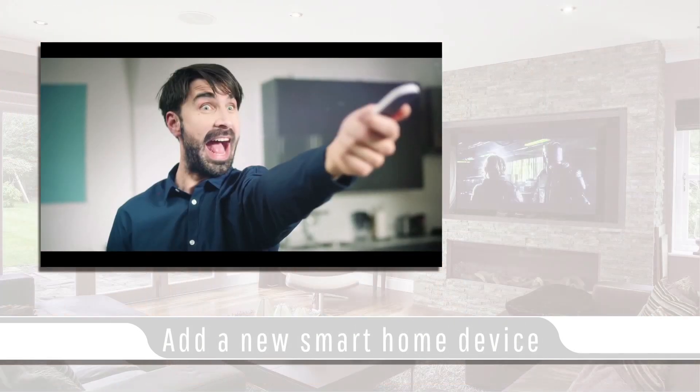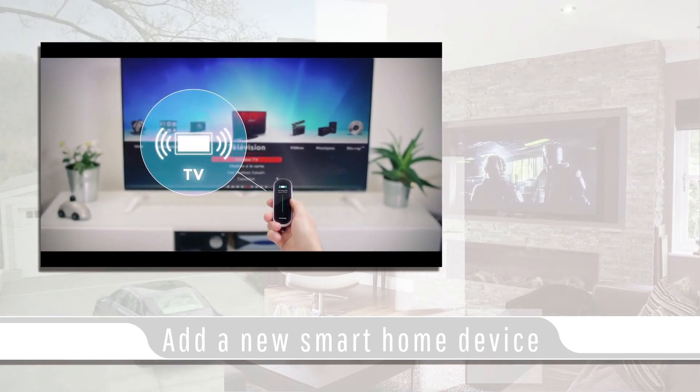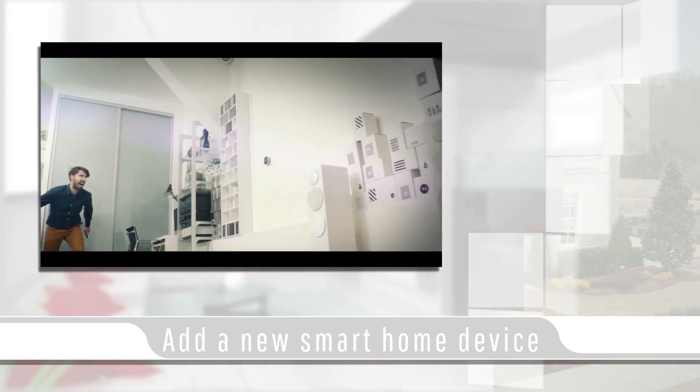To add a new Smart Home device to the Smart Remote system, all that is required is to pair the device with the remote's learning app, then bring the remote to the device and set the location. After that, the remote recognizes the device whenever it is pointing at it.